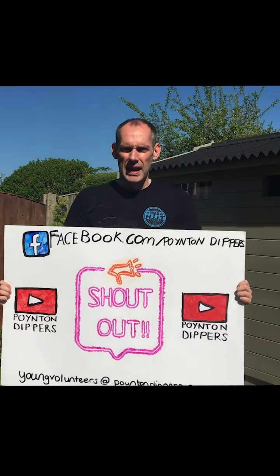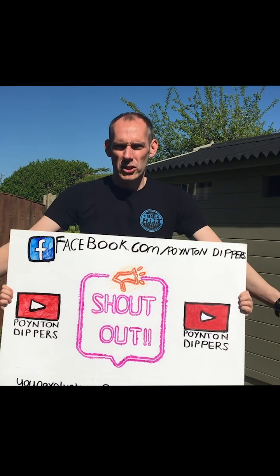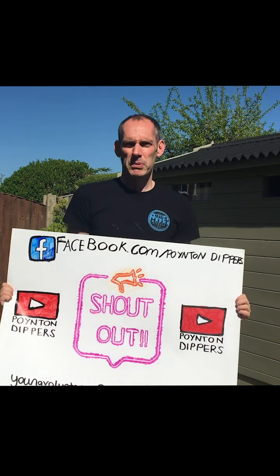It's in for a penny for Dryside Bonkers Bingo. Thanks again to those who've passed on feedback or given us the thumbs up for the sessions — it's much appreciated by Chris and I. Remember to get your shout-outs in for next week and we'll get them in somewhere in the next session. Contact us via the Facebook page at PointingDippers.com, the YouTube channel, or direct to Chris by Young Volunteers at PointingDippers.com.